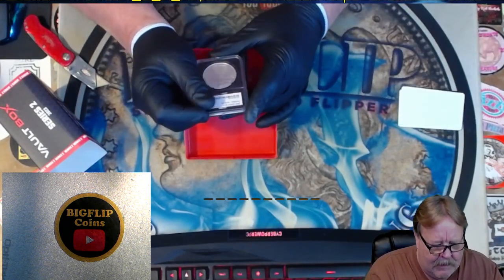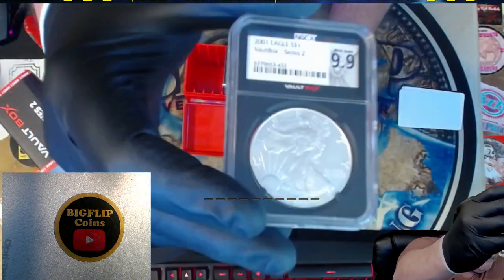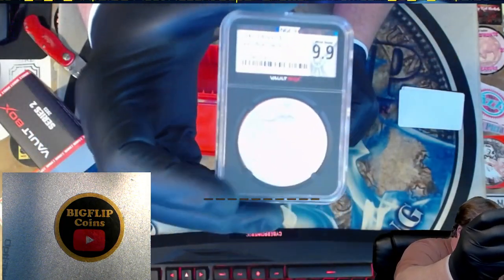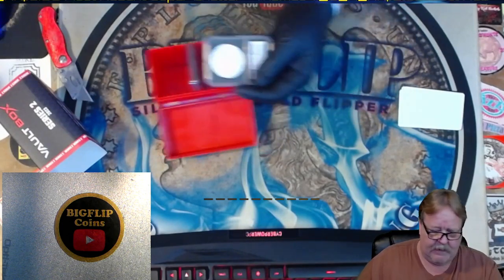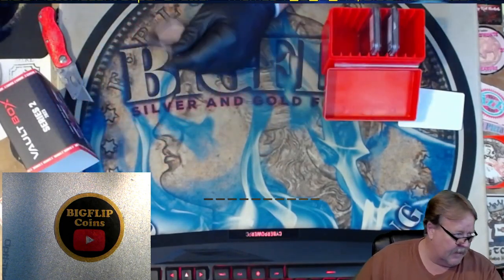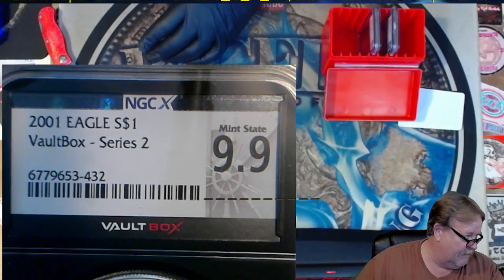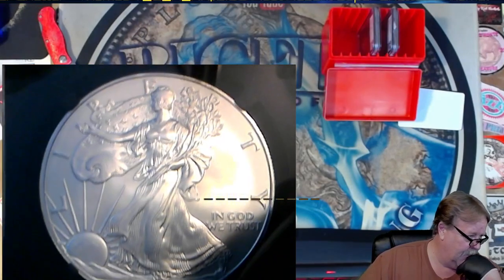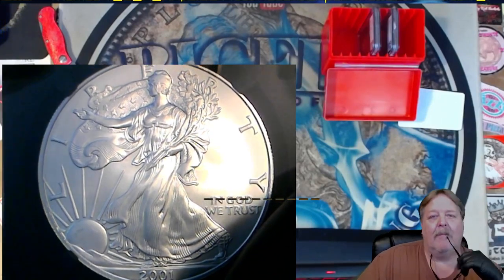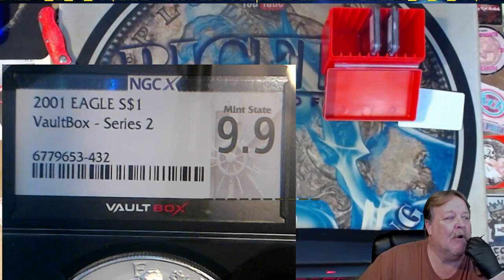First up - a 9.9 2001 Eagle. It's not a great catch, but it is a cool piece to have. I don't have any of the NGCX grades. The Eagle at a 9.9 - if it had been a 1999 or a 2000 it might have been better. I'll do a follow-up short video on what this coin is worth so you guys can see down the road if it was worth it. This will be in reference to the Big Flip box - there's the first piece.